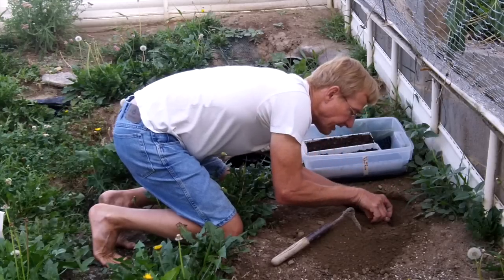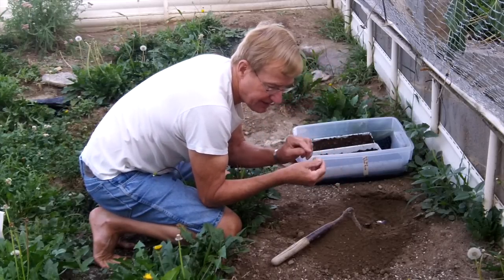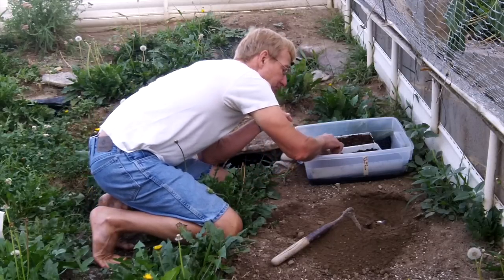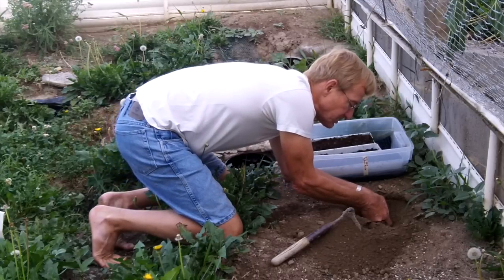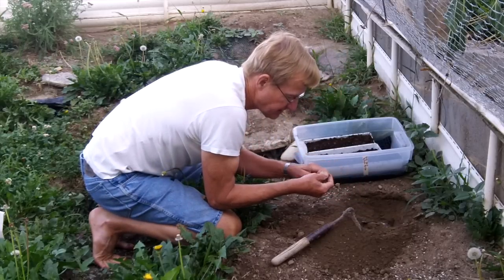Here's the second egg. I'll wipe off some of the dirt. It's got a dent on the side — maybe the other one had a dent and it wasn't anything serious. Anyway, I'm placing the egg in an upward position, in the same position that it was in the ground. I understand from reading that that's necessary.